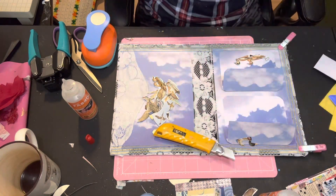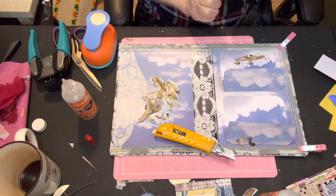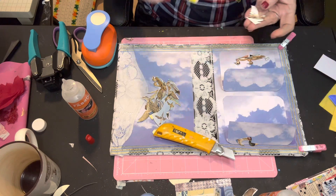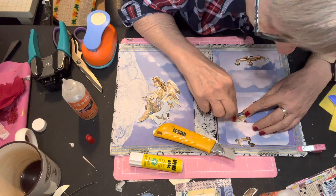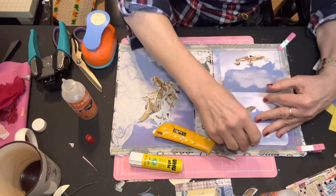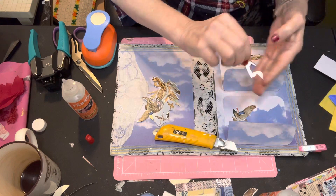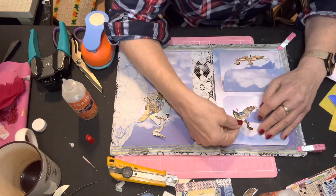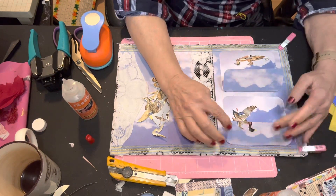Using glue stick, just spreading it on there. Turn it around the right way, try to get them as close to the fold without going over it as I can. And now the top of the bird — I'm just going to run my fingers around there, and retract my craft knife. We will place this guy right there. Yeah, that works.